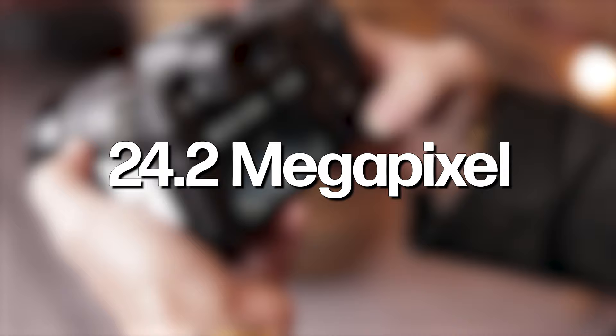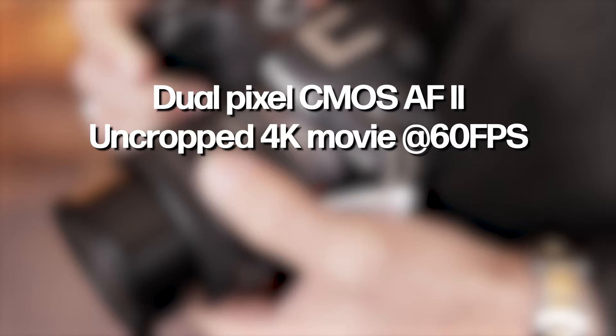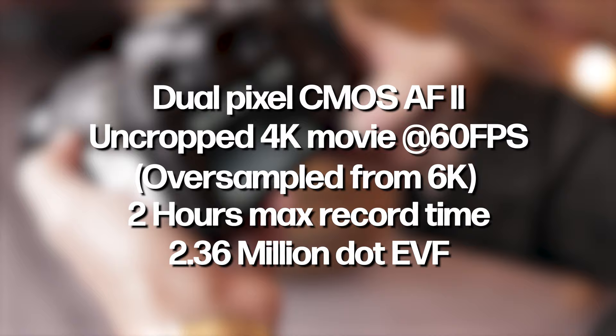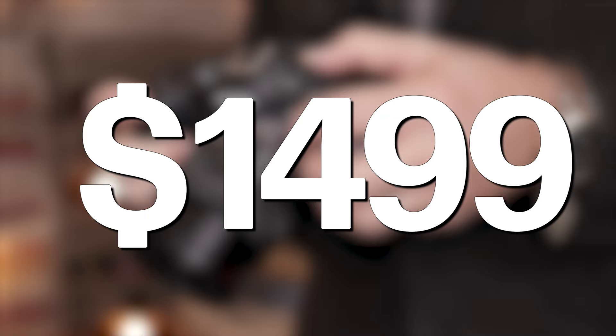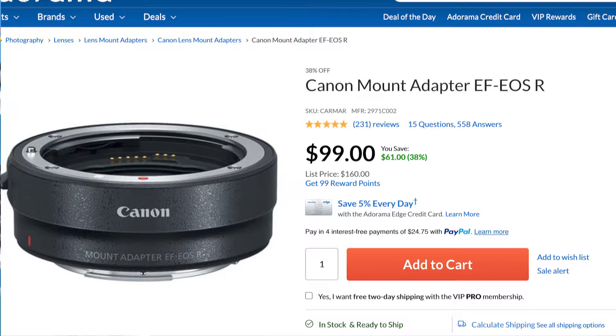The Canon EOS R8 has a full-frame 24.2-megapixel CMOS sensor, Dual Pixel CMOS AF2, uncropped 4K video up to 60fps oversampled from 6K, and a max record time of 2 hours. The EVF has 2.36 million dots and a tilting touchscreen helpful for different angles. The camera is priced at $1,499, has one SD card slot, and takes RF-mount lenses. Using a $99 adapter you can also use EF-mount and third-party lenses.